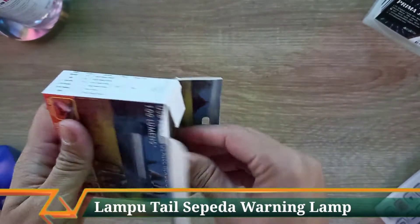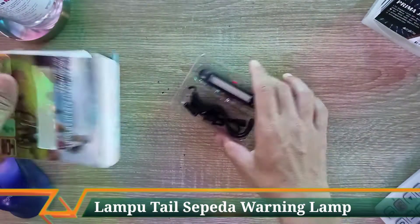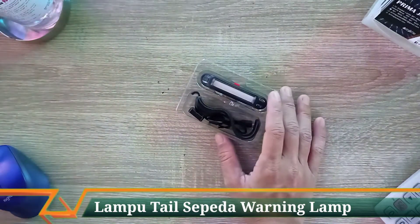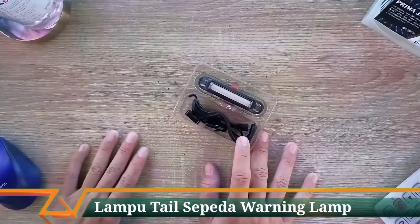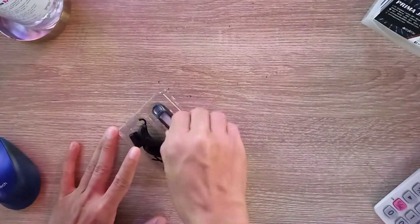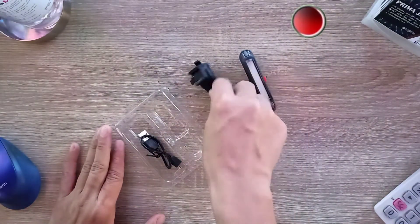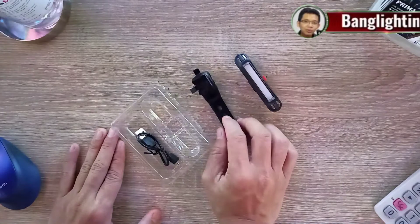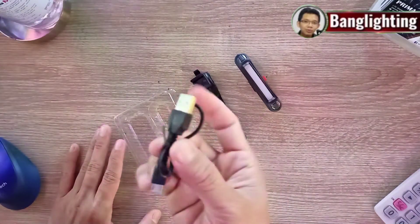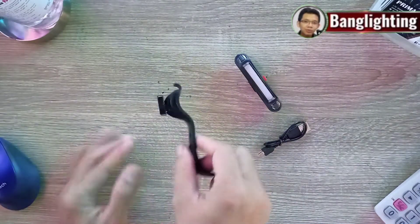Langsung aja kita cek bagian dalam dari lampu ini — dapat apa saja. Ini hampir sama dengan lampu Rock Bros, cuma beda di penggunaan dua warna. Isinya ada unit lampu, bracket untuk pemasangan di seatpost, dan kabel USB charging dengan mode micro USB.